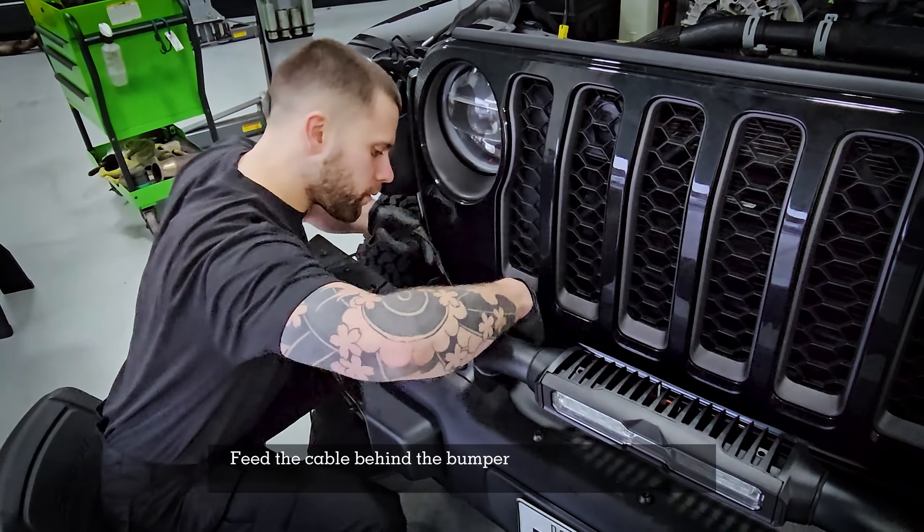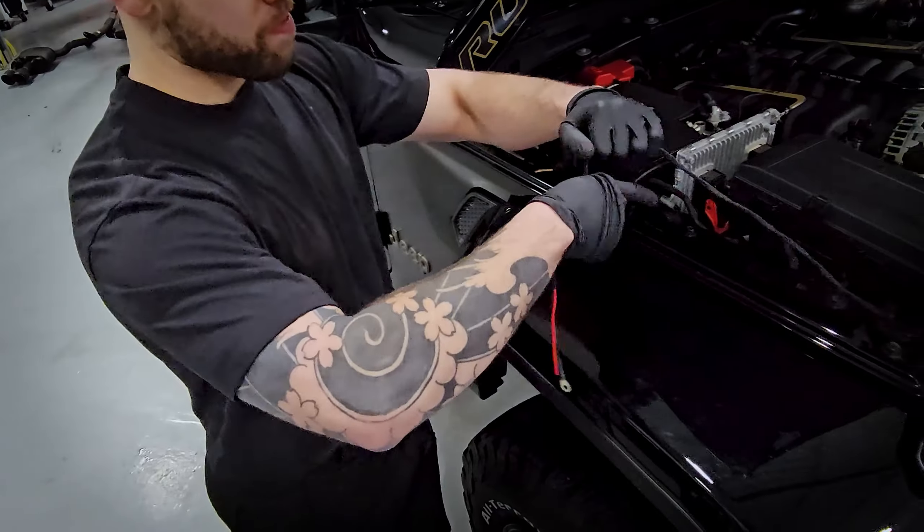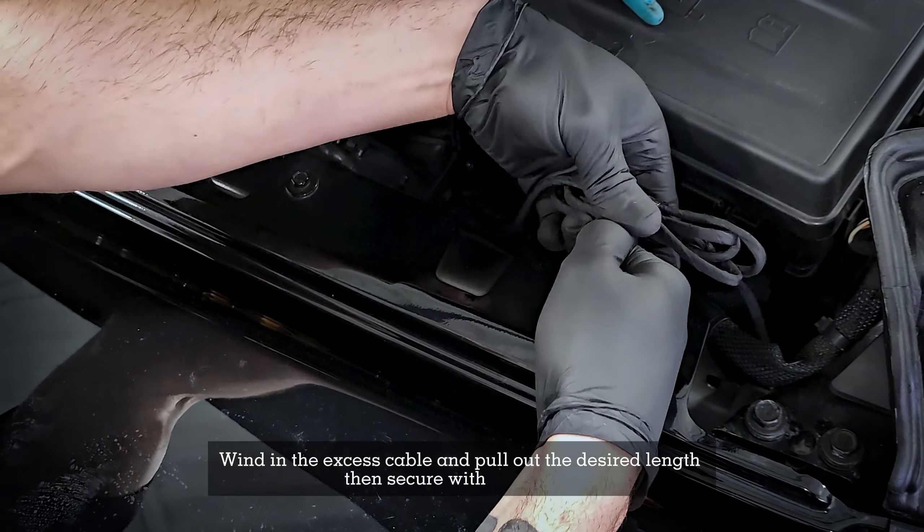Feed the cable behind the bumper and up the side of the grill. Wind in the excess cable and pull out the desired length, then secure with a cable tie.